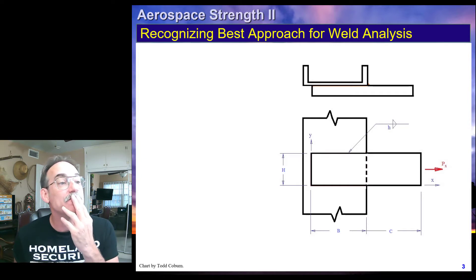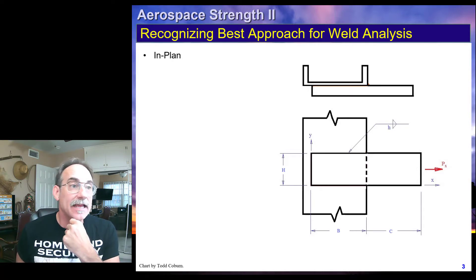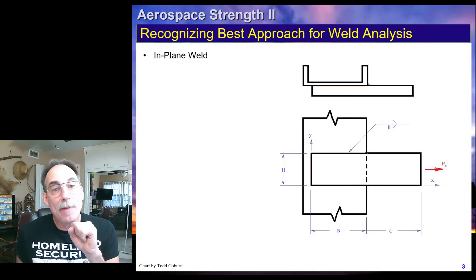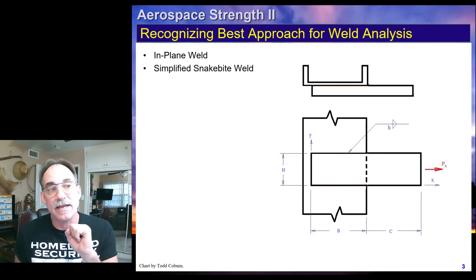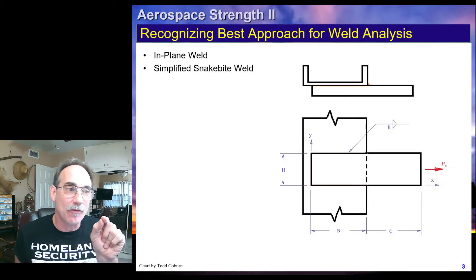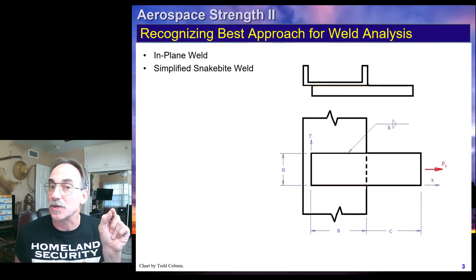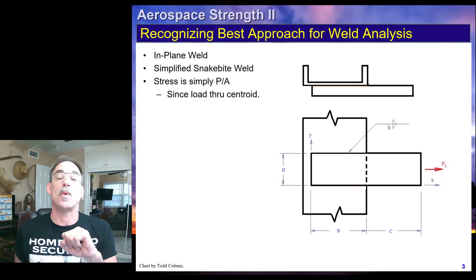Now we look at this next example. Once again, we're in-plane. It looks like we have a snakebite weld this time, so therefore this is also simplified. However, once again, the only loading on this is a force through the centroid. Therefore, our stresses are simply P over A. Doing anything else is just wasting our time.